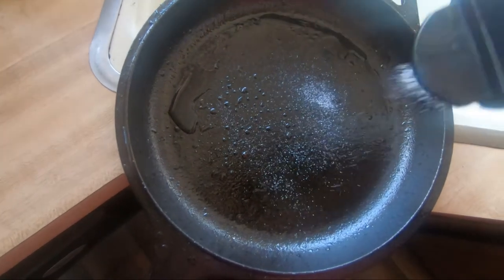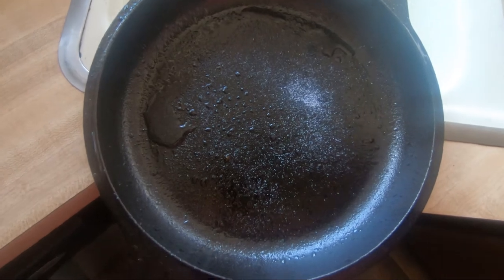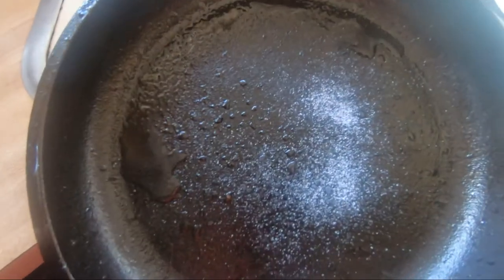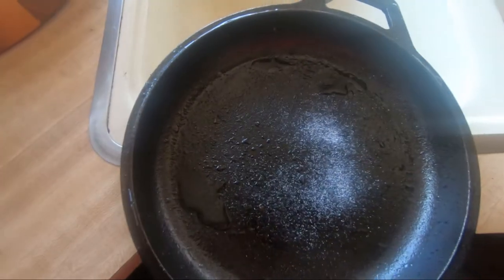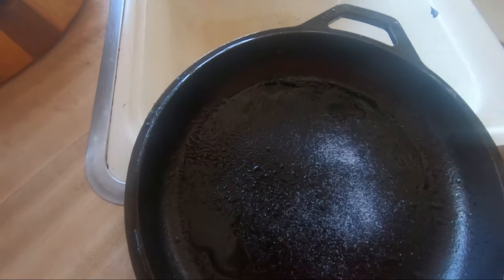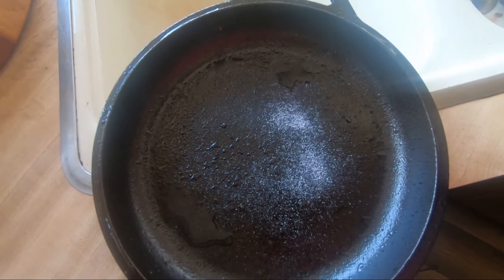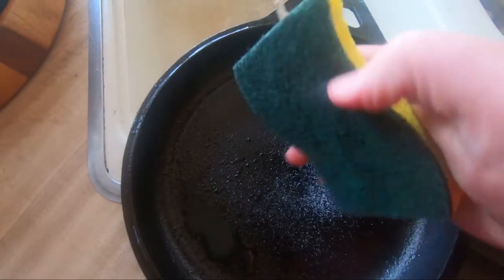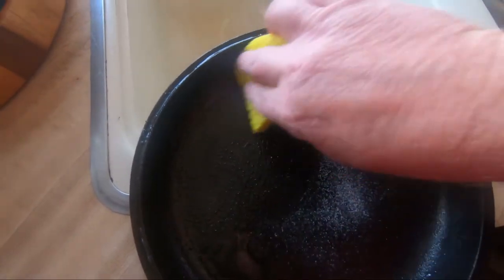The way I'm actually going to clean it is I'm just going to throw some salt on here. You can use a small amount of soap — a lot of people say you should not, but if you do, you just want to use a small amount and rub it in there. Then you can get a scrub sponge, use the abrasive side, and just kind of rub around in the pan.